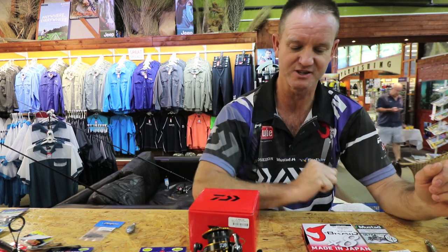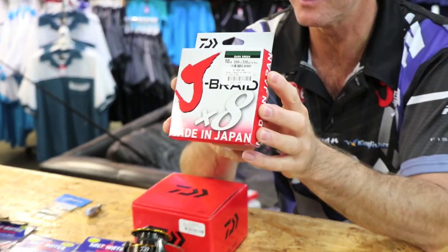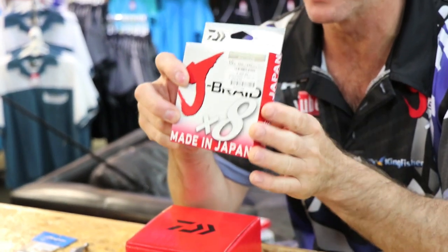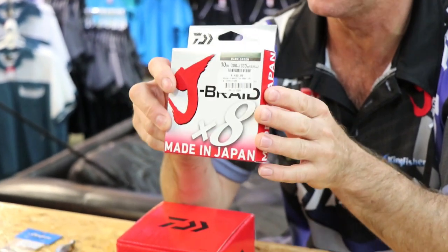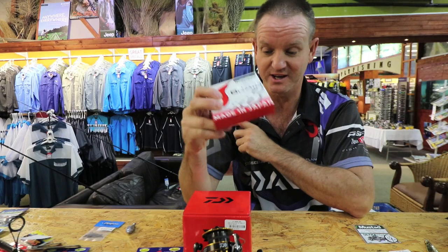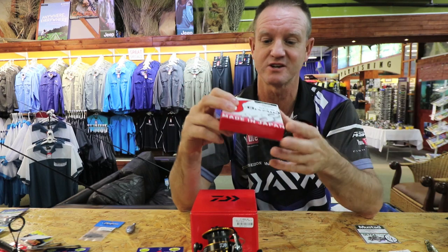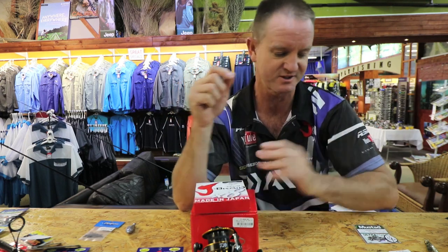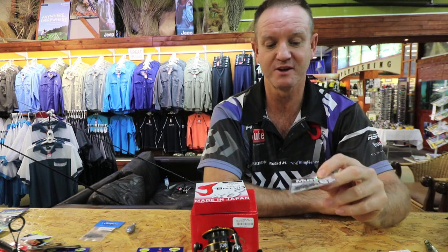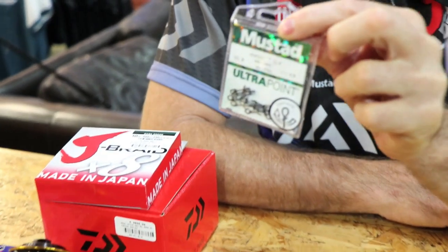On my BG reel I've got 10 pound braid — the 8-weave braid. The 10 pound actually breaks way over what it says; it's very durable, very light, and throws a hundred miles. That braid is phenomenal, especially if you're fishing around rocks, and of course you catch most of your Shad around the rocks.